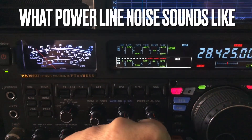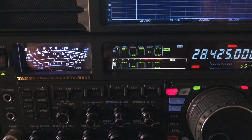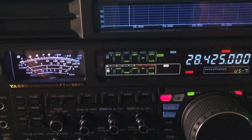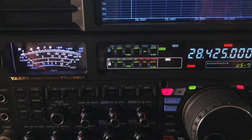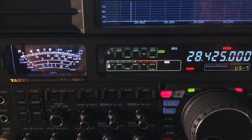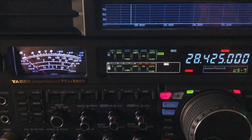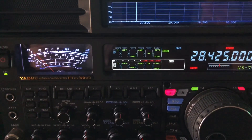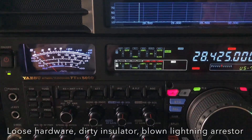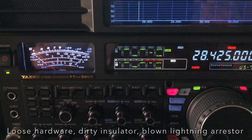Hello, N4HNH here. Another quick video here. If you're wondering what power line noise sounds like — and I say this because I have many viewers who are new to amateur radio — this is not terrible power line noise. My power company has come out and worked on the poles, but it's generally caused by loose hardware or dirt on the insulators, things like that.